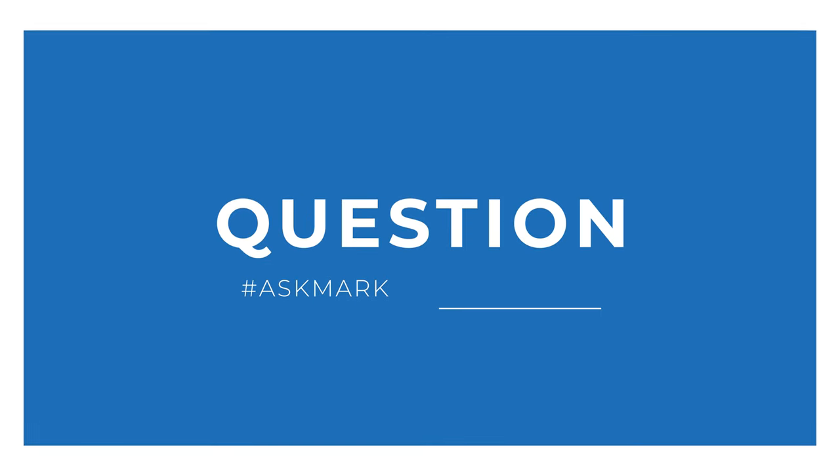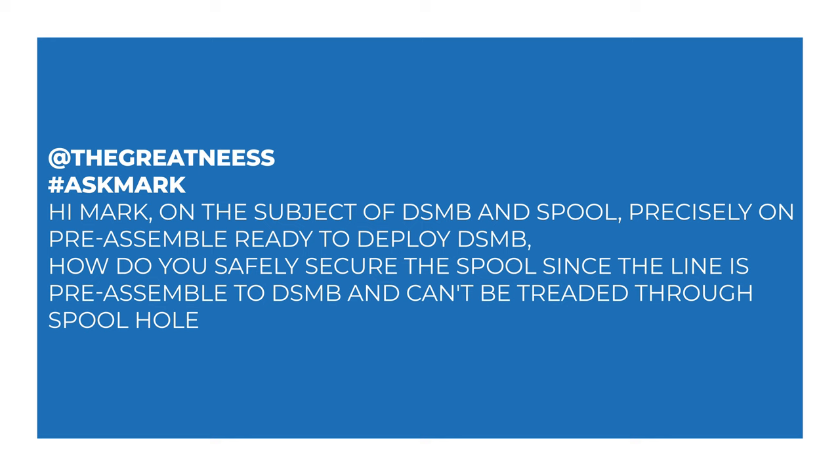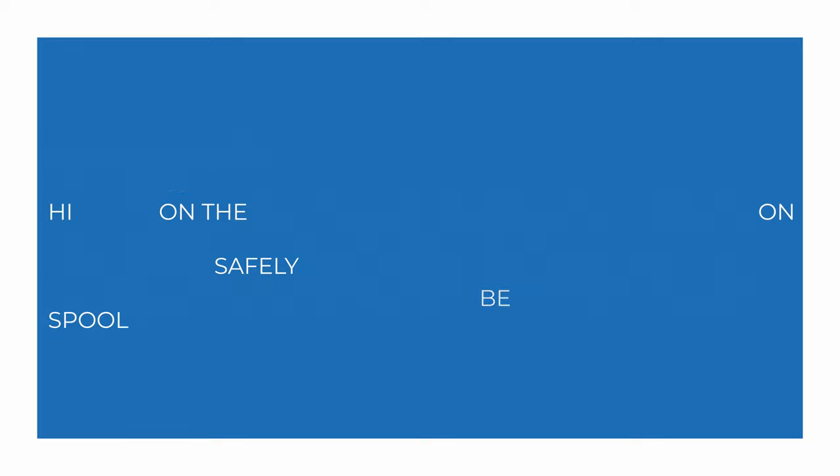Today I'm answering a question from the Great Niece, I think, about spools and having your DSMB permanently attached. The question is: hi Mark, on the subject of DSMB and spool, precisely on pre-assembly ready-to-deploy DSMB — how do you safely secure the spool since the line is pre-assembled to the DSMB and can't be threaded through the hole?